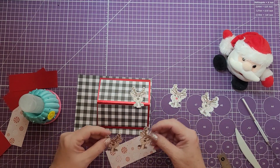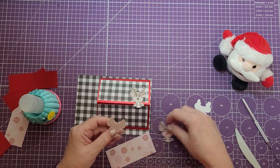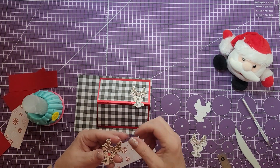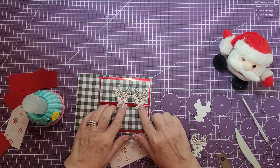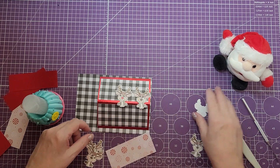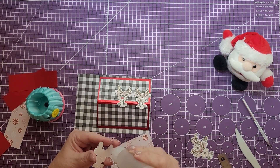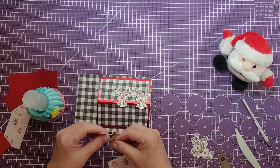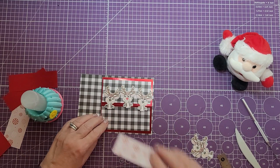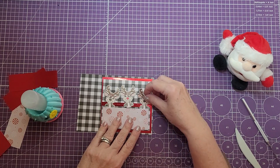We'll put one reindeer there. I've numbered these on the back to make sure I have them matching front and back. I did one with a red nose for Rudolph, so we're going to put him in the center at the top of the card — right about there. Then we'll do one more; I think I'll go with him looking to the right. As these are laid there, we're going to take this next piece and put it on top of the reindeer — you want just his hooves just to be showing.